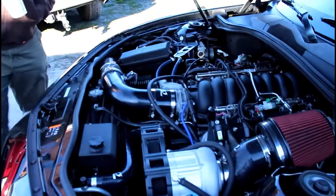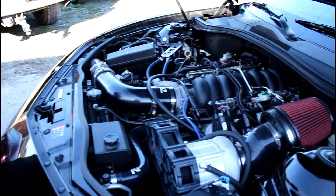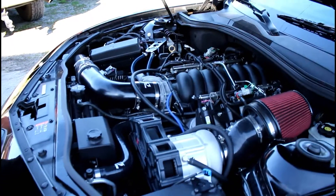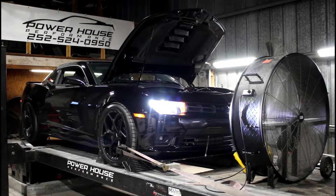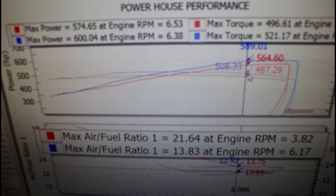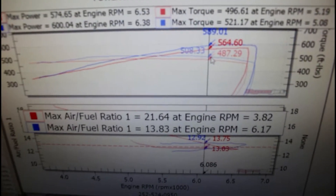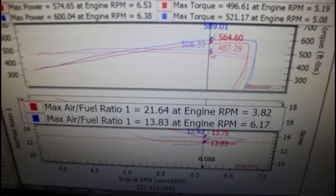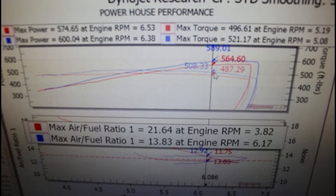Darius is getting a baseline reading on the Mustang — we'll see what it makes, probably 500 horsepower completely stock, just a guess. We're back and sitting at 600 horsepower and 521 foot-pounds of torque. Lance is playing with the air/fuel ratio in the exhaust — I think the sensor is fogged up. Doing one more pull.